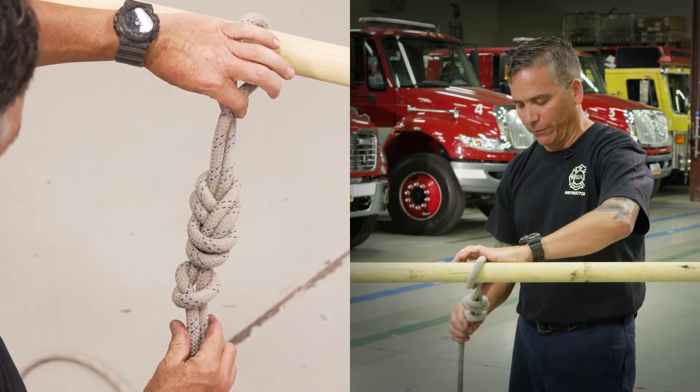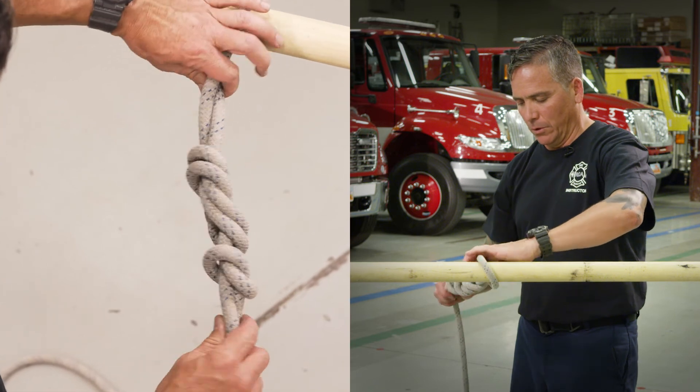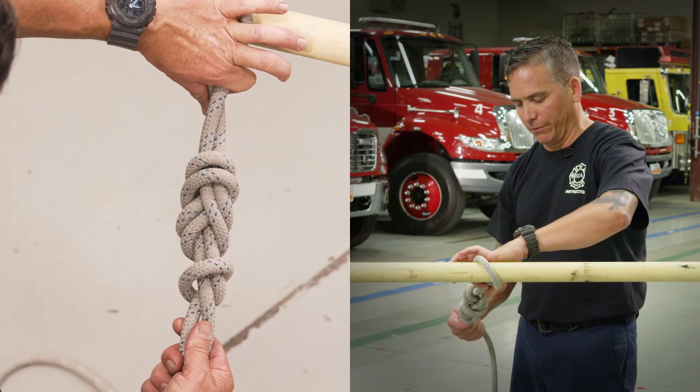And there you have the figure eight follow through with an overhand safety knot.